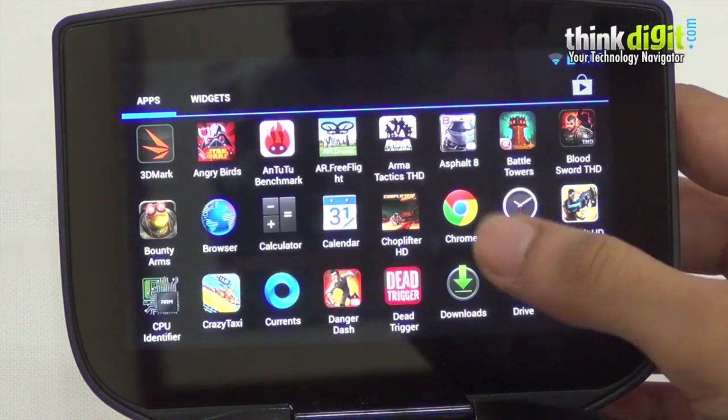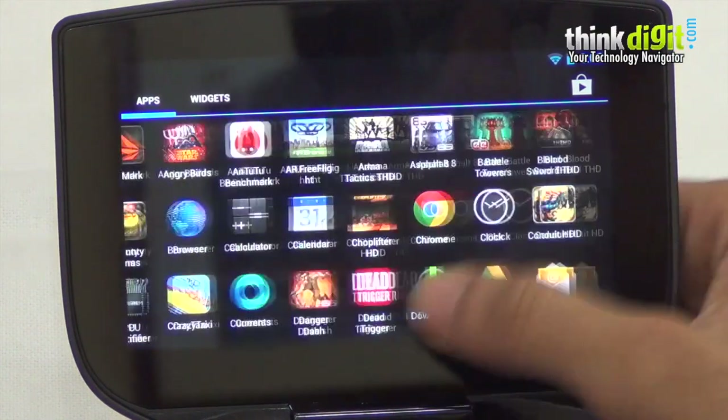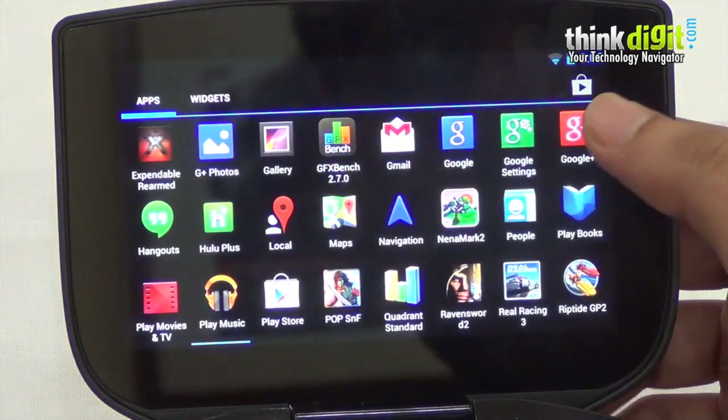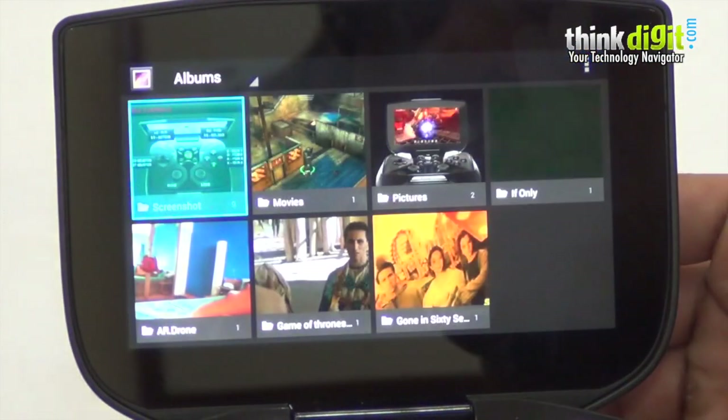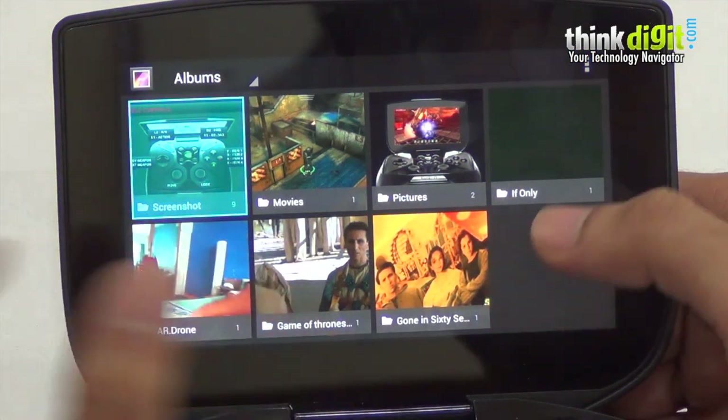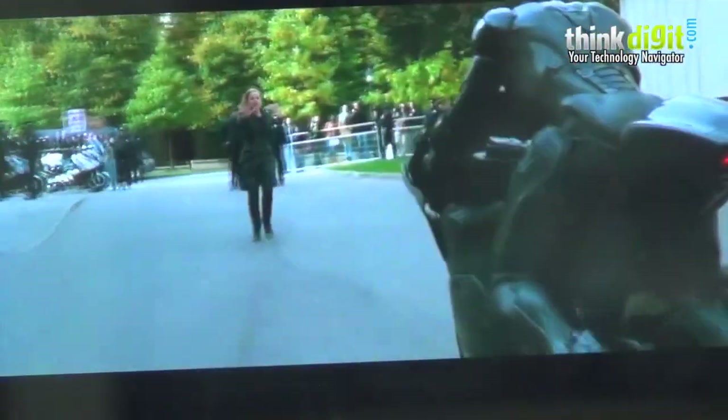Coming to the other Android features, you can do almost anything on the Shield that you can on any other Android device, except of course make calls. If you'd like to consume multimedia content, you can put your videos on a micro SD card and play them. It's a real treat watching videos on the device, and you can even watch your favorite YouTube videos.